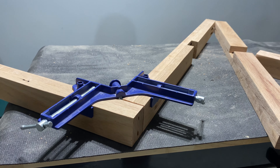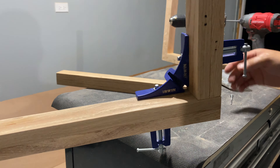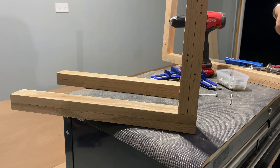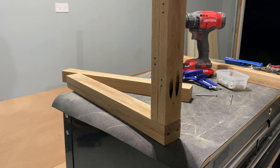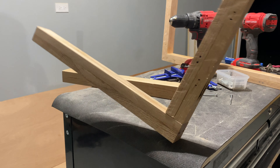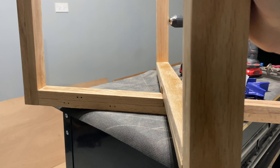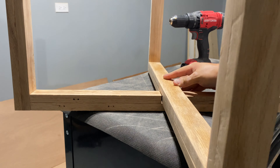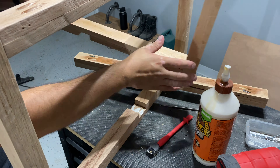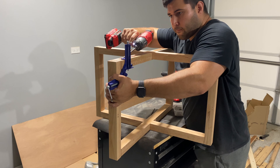I had to do this a total of 8 times — 4 times for the bottom and 4 times for the top stretchers. To make sure everything was super precise, I used a 90-degree clamp between the stretchers and the legs. After that, drilling in the pocket hole screws was the easiest part. Since these holes are only present at the bottom of the stretchers or right under the tabletop, you're never going to see them. Two legs down and two more to go — it's always really nice when things fit the way they're supposed to.